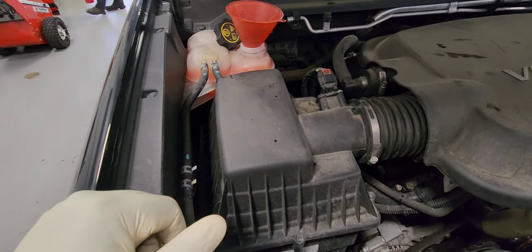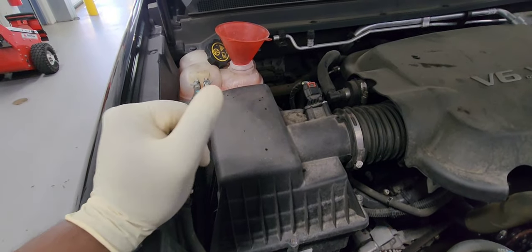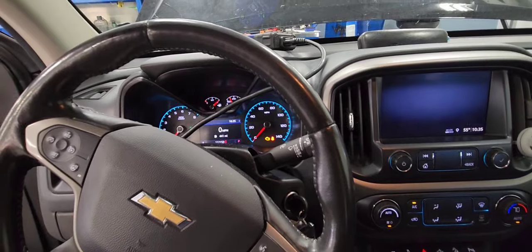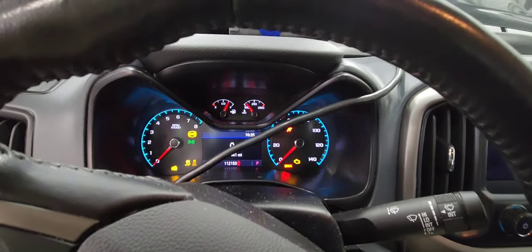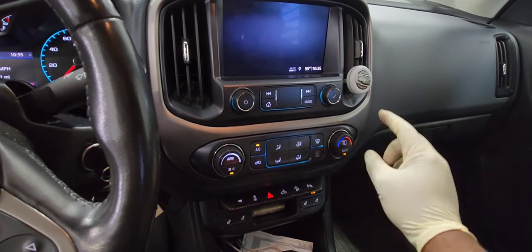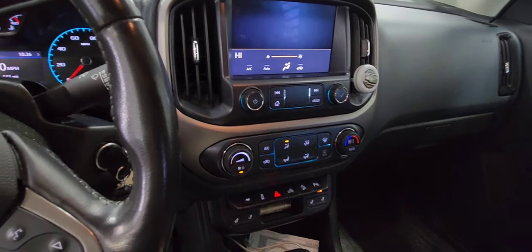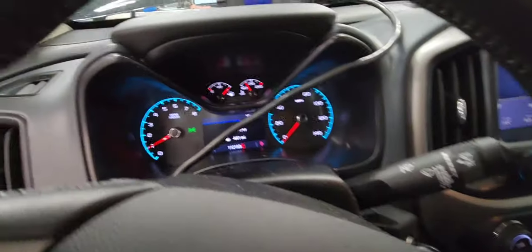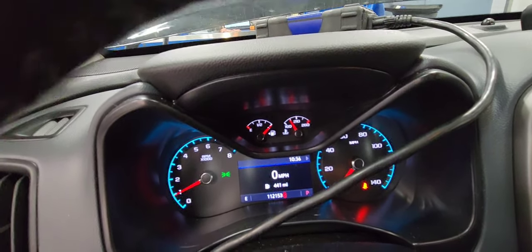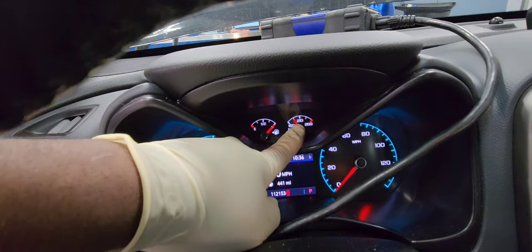We're going to start the vehicle. The air bubbles are already coming out. Start the vehicle and let the engine temperature reach normal operating temp. When you start it, put the heat on full high, turn off the AC, and put the fan on full high. You'll need to monitor the temperature — let the car run for 10 to 20 minutes with the coolant reservoir cap off, and let the temperature reach to the normal operating temp, right in the middle.